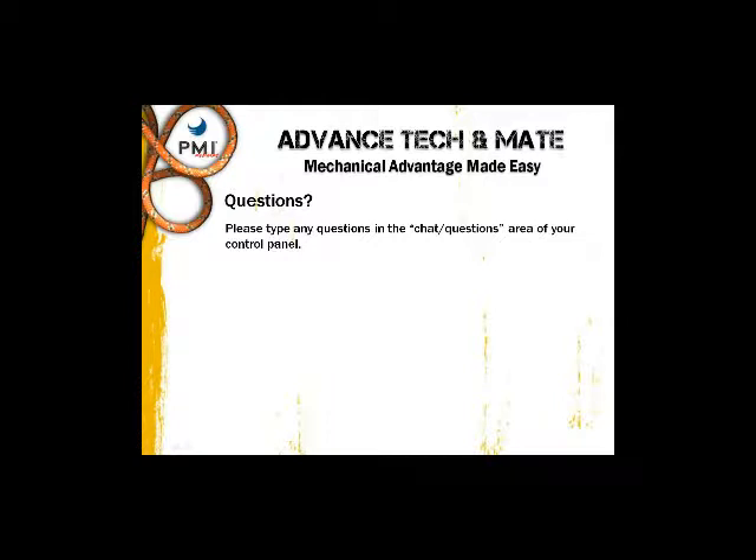We don't have any questions yet, but please type them in. We're going to have a link on our website for you to email in the future if you have any questions.